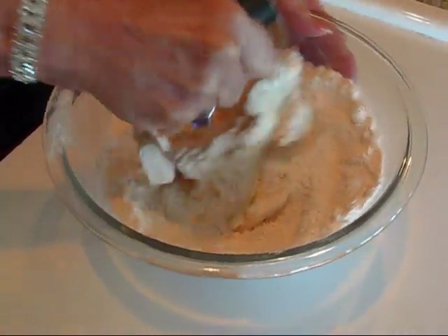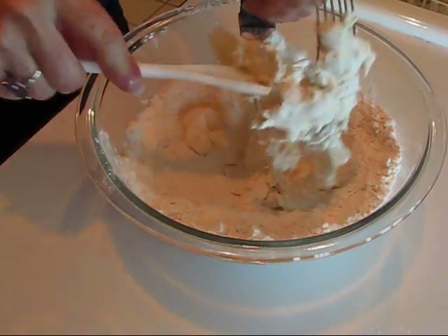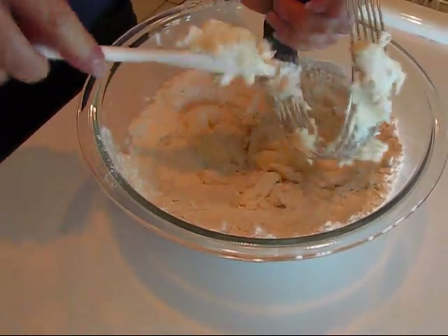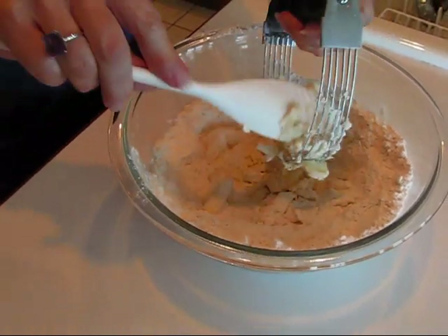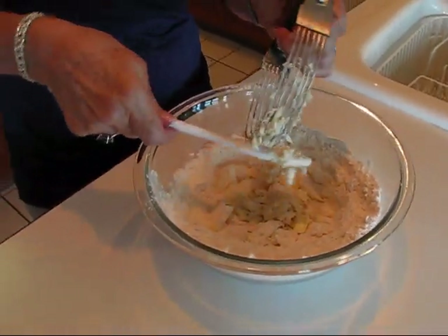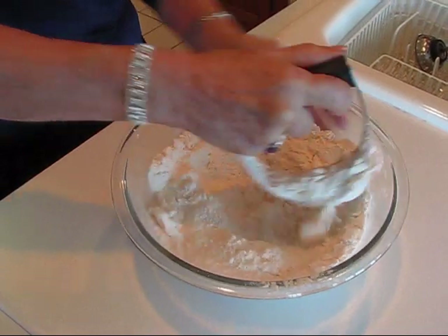You want it chopped, so you just keep working in a motion like this, and occasionally you'll need to scrape that down and go at it again. We'll keep doing this until it is like coarse cornmeal — and that will be a mixture of butter and flour, but the butter will still be maintained. It won't be compressed into the flour, and that's what you're going to see when I finish cutting the butter into the flour.